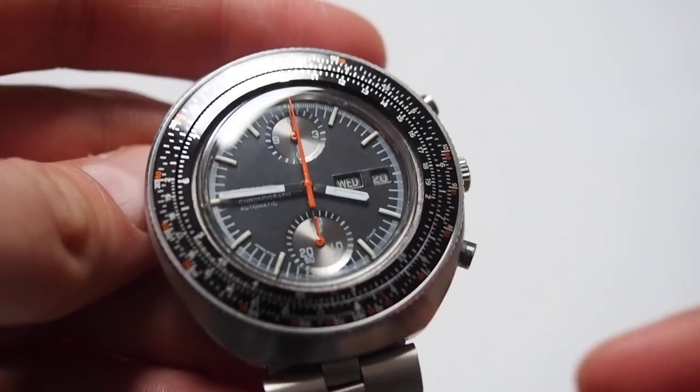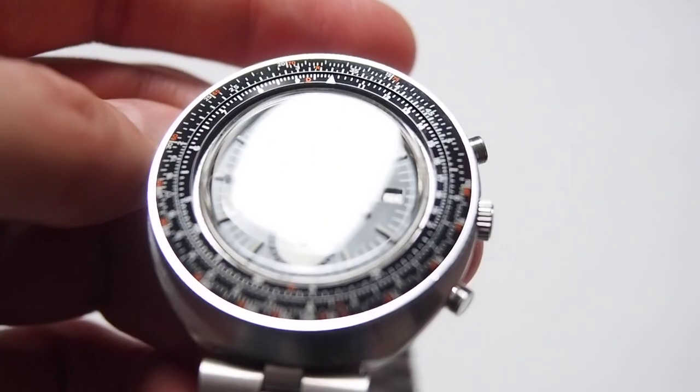Hello watch fans, here I got another watch for you. Today we will be looking at a classic Seiko from the 70s.